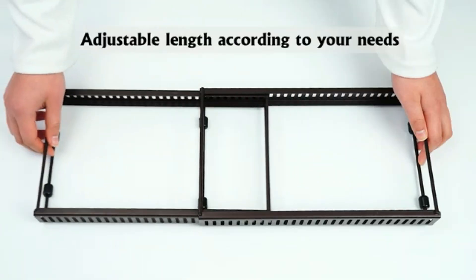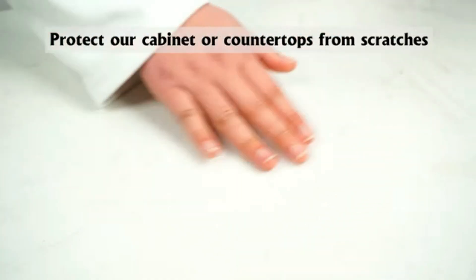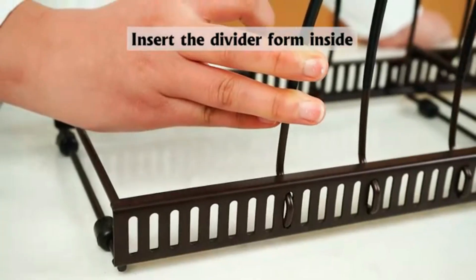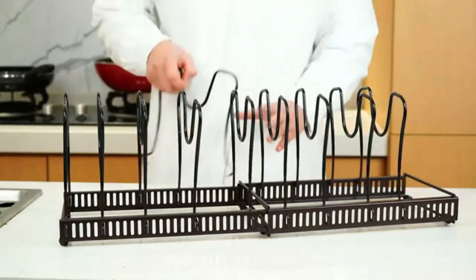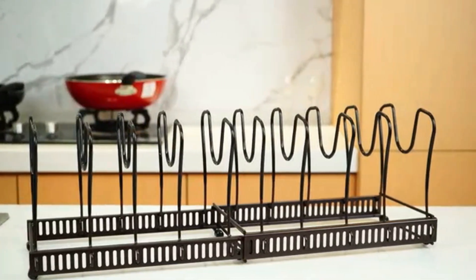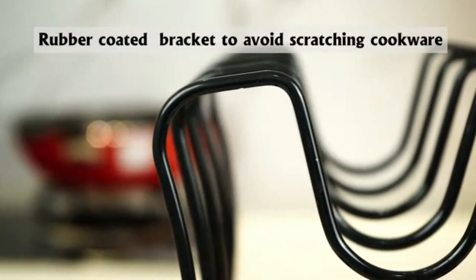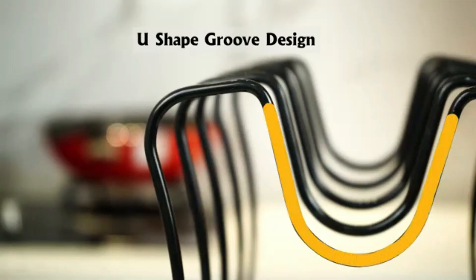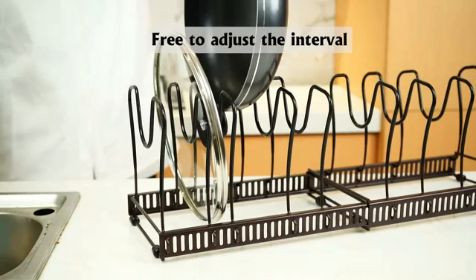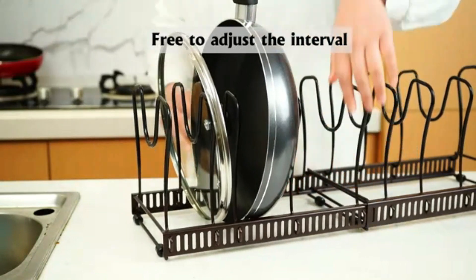Wall-mounted potholder pan organizer. The wall-mounted potholder pan organizer is a practical and stylish solution for decluttering your kitchen. Designed to be mounted on the wall, it frees up valuable cabinet and countertop space. This organizer features sturdy hooks and shelves to hold pots, pans, and lids securely. Made from durable, rust-resistant materials, it's built to withstand daily use. The sleek design complements any kitchen decor while keeping your cookware within easy reach.